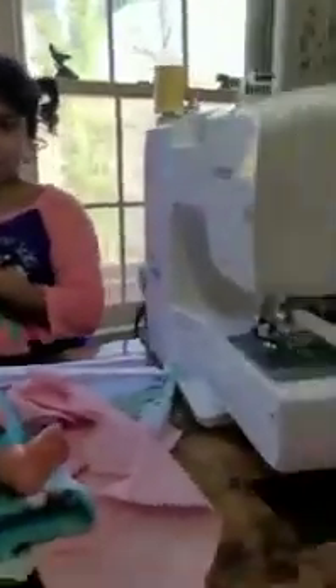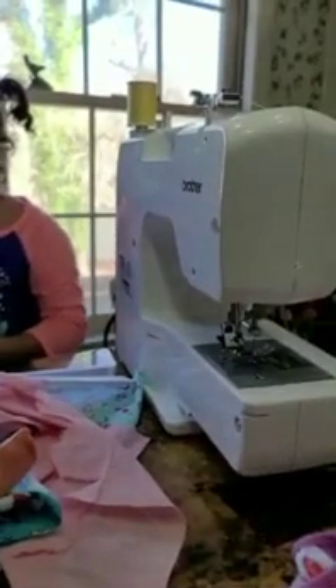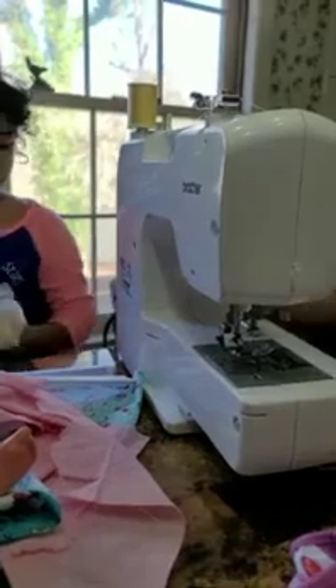Tell us how you made this dress. My daddy made it for me. What did she do to make it? She cut the fabric and she sewed it. Is this a sewing machine? Yes. How does a sewing machine work?